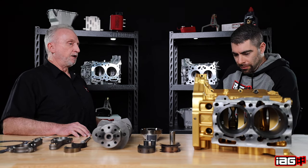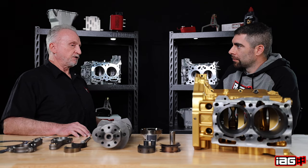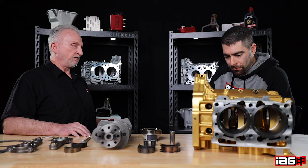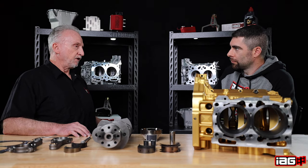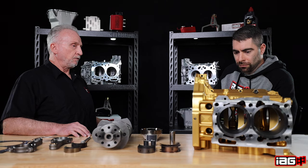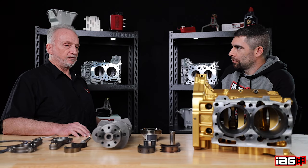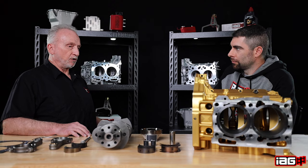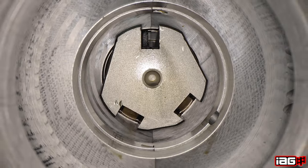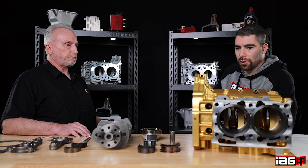It's semi-finished from the manufacturer in that it does come with the 14 millimeter head stud holes. We have to set the deck height for our piston, crank, and rod combination, do our FireLock groove machining for the head gaskets, and we also go back through the main bore after assembling with the ARP case bolt kit.